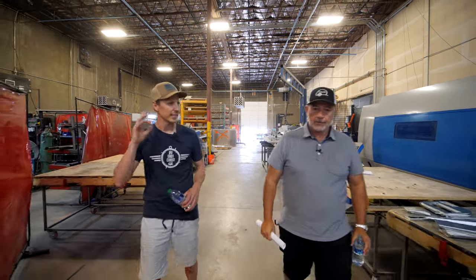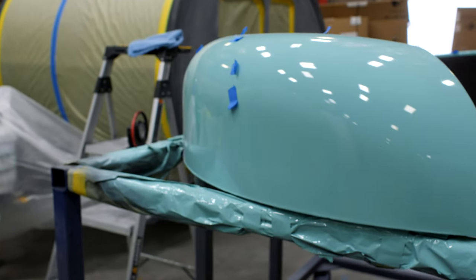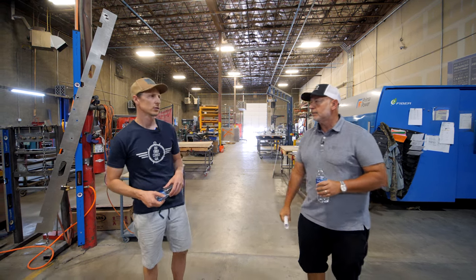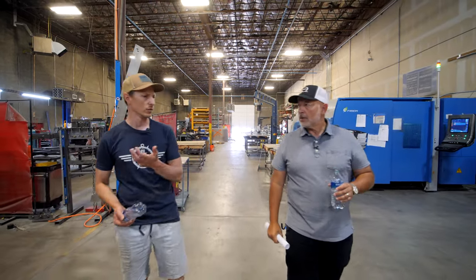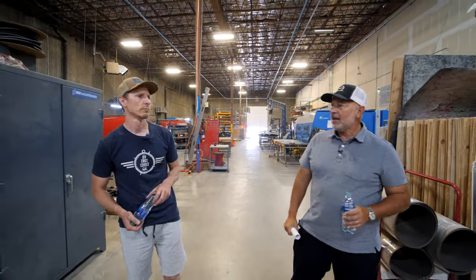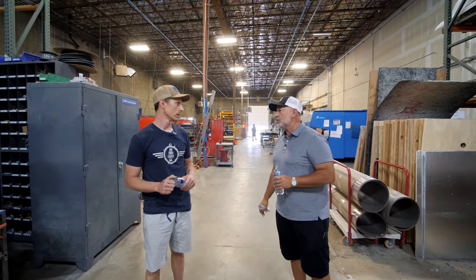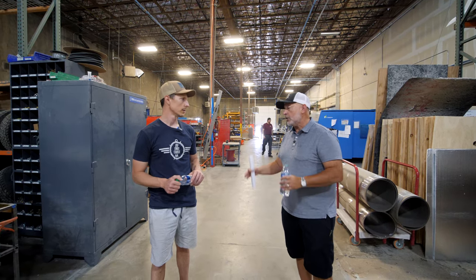One thing that comes to mind is weight — is there a weight savings with aluminum or fiberglass? The strength-to-weight ratio of fiberglass is better than aluminum. Does it cost more to use fiberglass because of the mold, process, and gel coat? It absolutely costs a lot more. If cost were the only consideration, we'd be using aluminum skins and plywood walls, but we don't think that's a very good way to build a trailer.